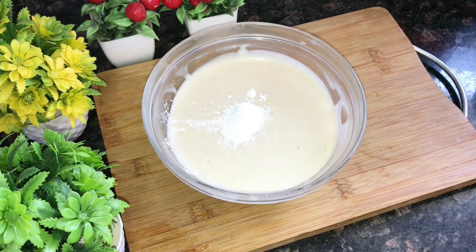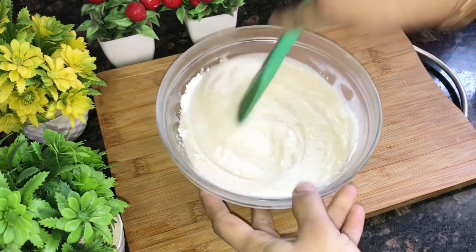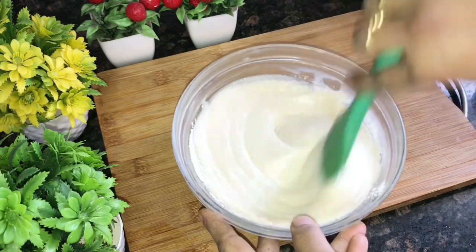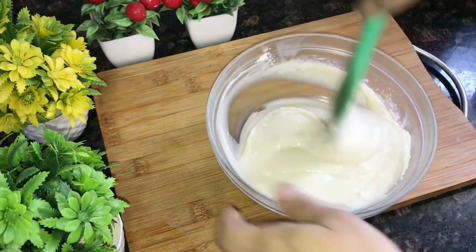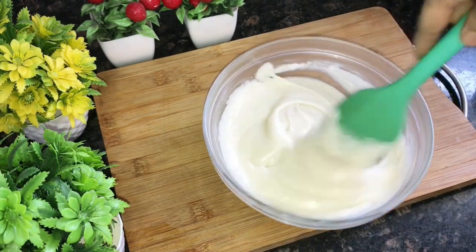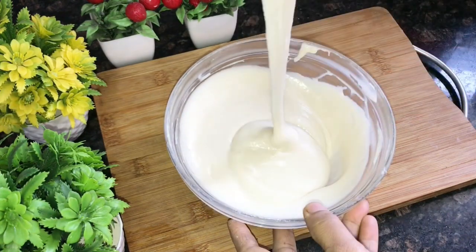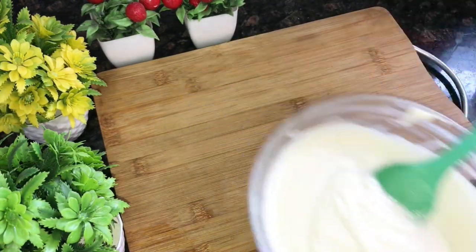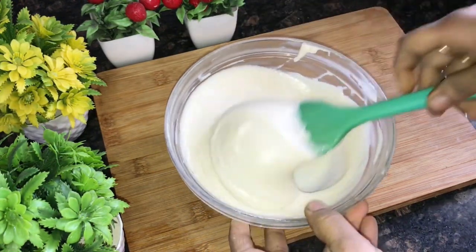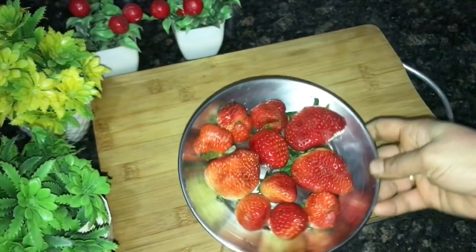I have left the batter to rest. I added 1 teaspoon baking powder and mixed it well. If the batter is a little thick, add 1–2 cups of water and mix it well. Rest for 15–20 minutes or half an hour. The batter should have a ribbon consistency — like a flowing batter. The batter is ready, so let's start making strawberry waffle.